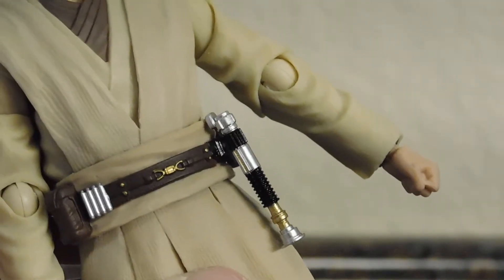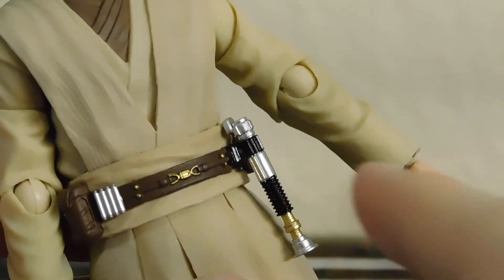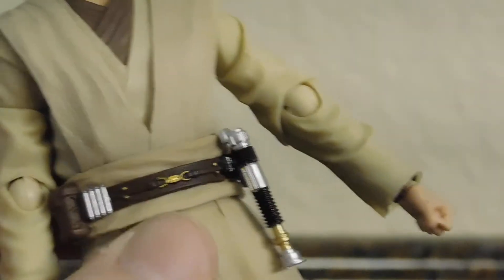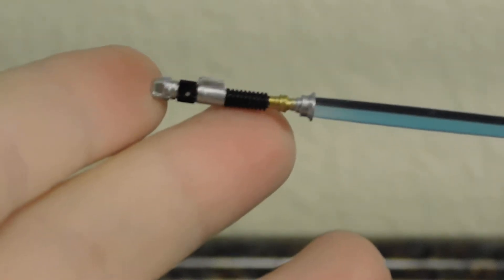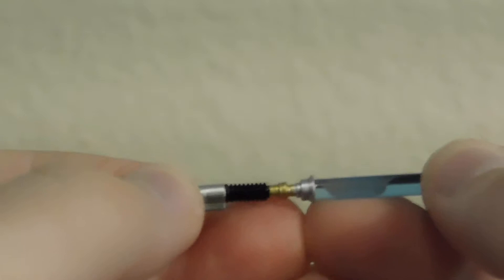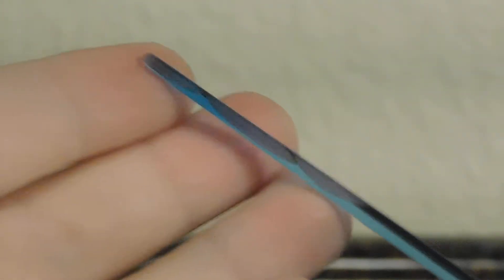You can interchange both heads. Then we do get his unlit lightsaber hilt, which has great sculpt and paint work — some silver and black. I think it's cast in black plastic with the silver and gold painted on. You also get a lit lightsaber with the same kind of paint and sculpt, just without the large peg. The hilt does come apart so you can put it in the closed-grip lightsaber holding hand.